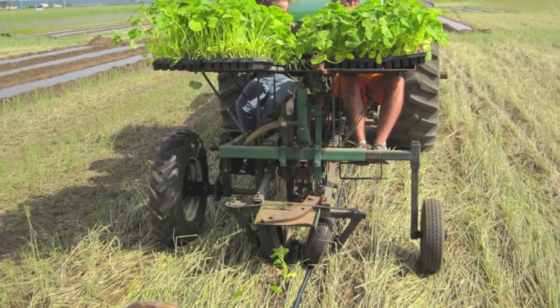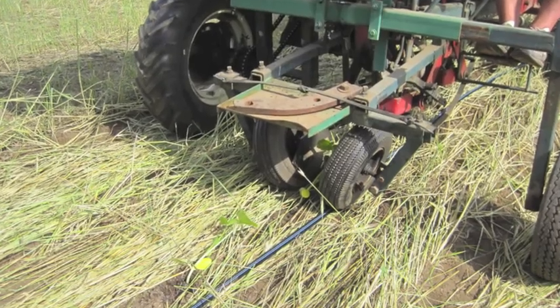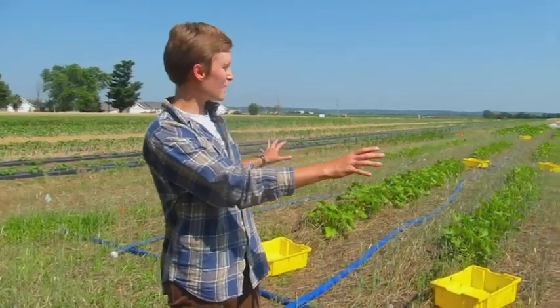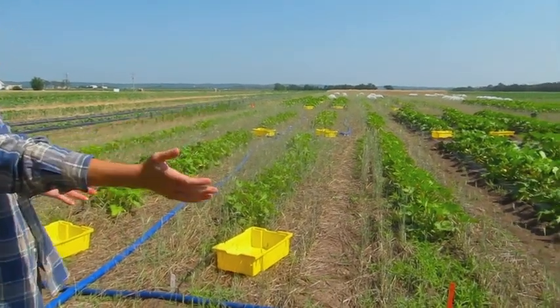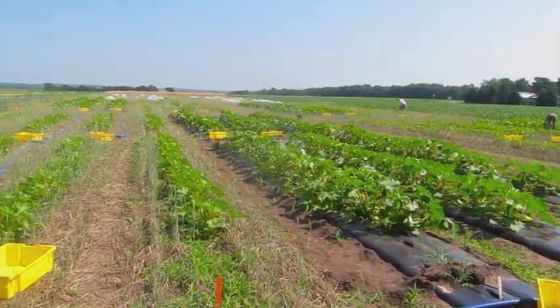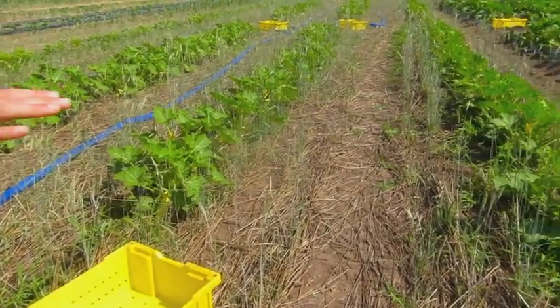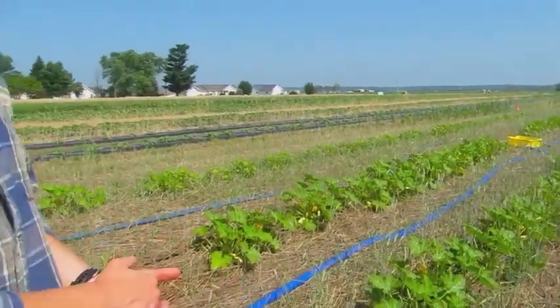Another problem we encountered was that at times it was difficult to see the strip while using our transplanter, and we sometimes ended up transplanting outside of the strip. Right here you can see on the field we have strip till, a rolled rye strip till plot, and a plastic culture plot. We transplanted these plants on June 3rd. Today is July 5th, so these plants have been in the ground for about a month. They were about four weeks old when we transplanted them after seeding. Some of the rye didn't get all the way rolled down or is now regrowing, but it seems like the rye that's down is dead and doing its job for now.